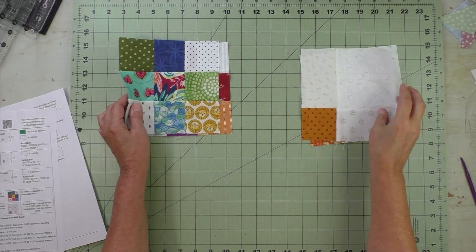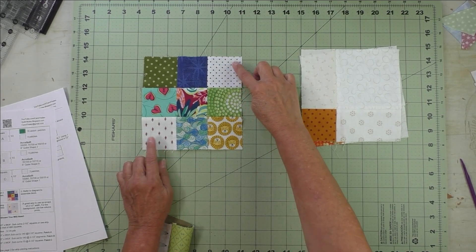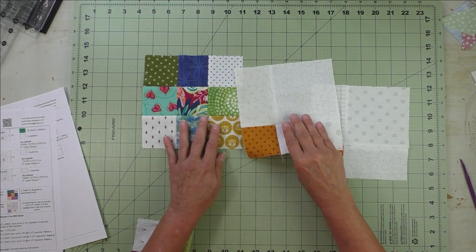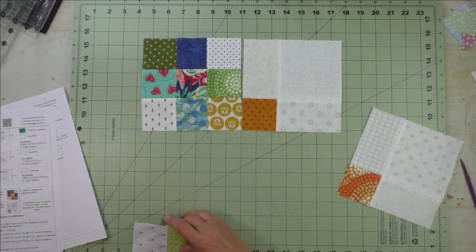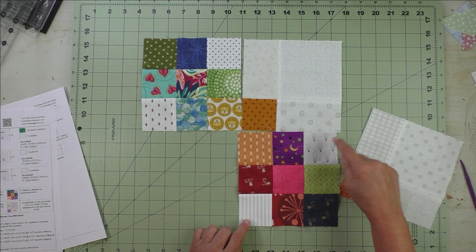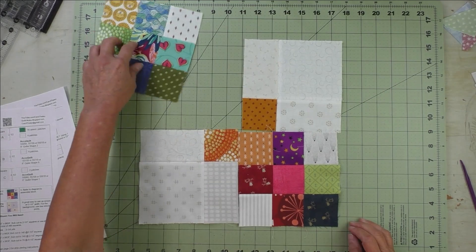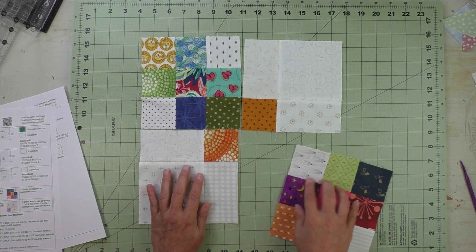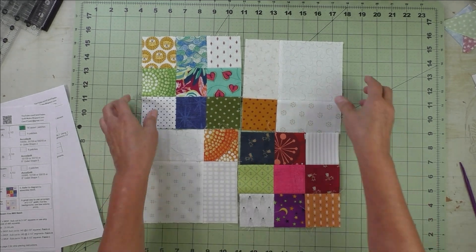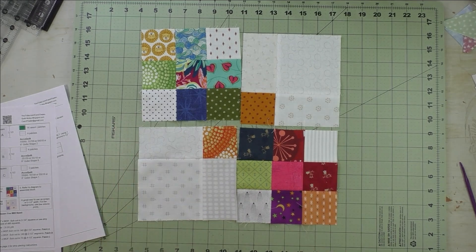Now all we have to do is put these together. Start with the nine patch and make sure that the background fabrics are in the correct position. Then one of the four patch units goes like this, and the nine patch goes here with the background facing the same direction. Then place this one here — turning it around gives a little more variety at the intersection. Sew these two together and these two, press your seams, and then sew the two rows together.